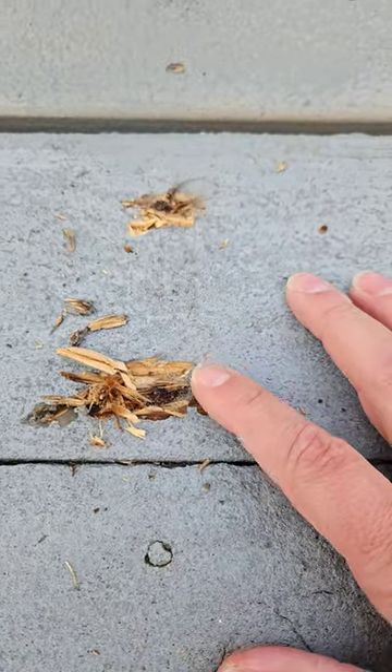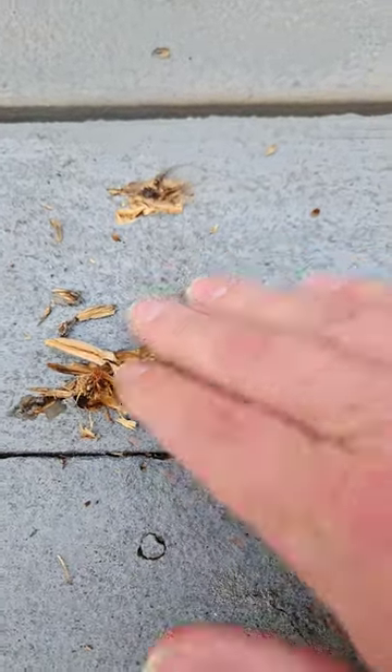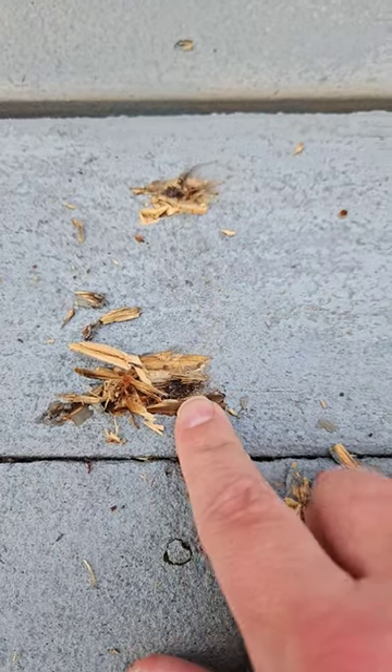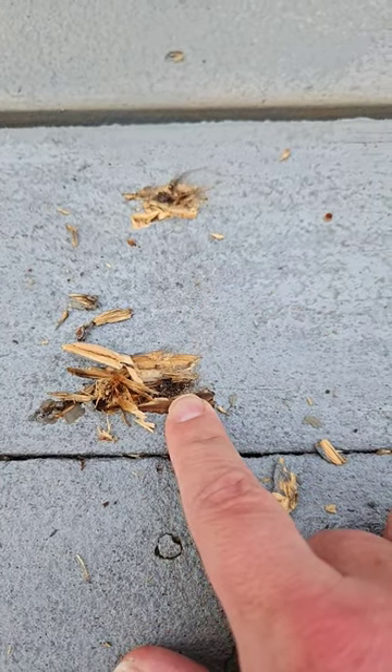So if it's composite decking and the head of the nail is flush at the surface and doesn't get ruined, I could see that. But for these types of screws, they're a pain in the butt.